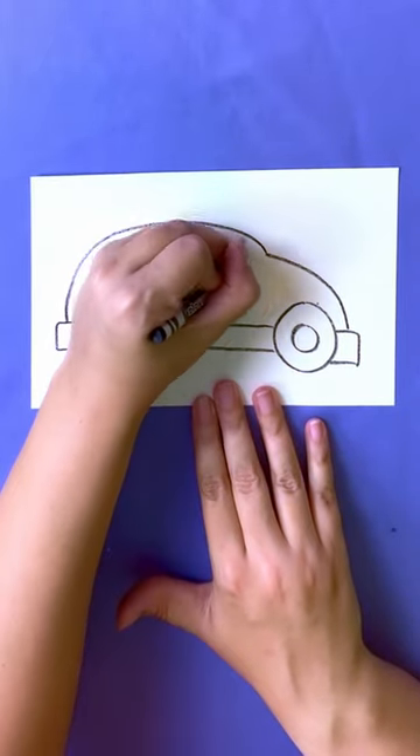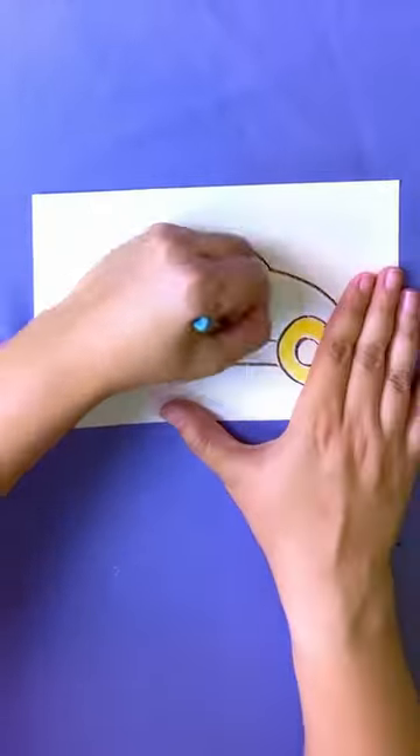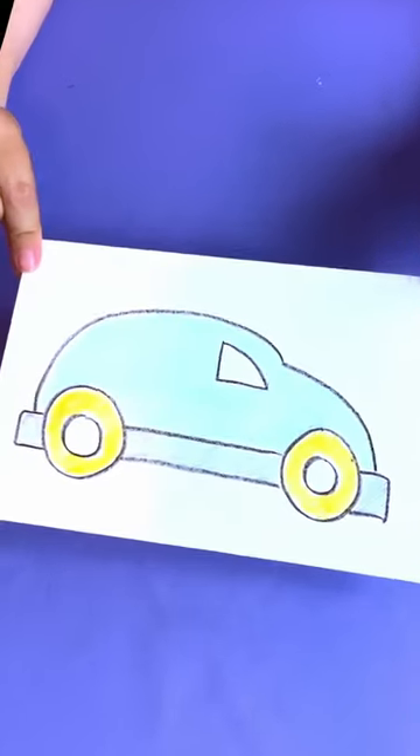And then, add a small window. Don't forget to color! And we are all done!